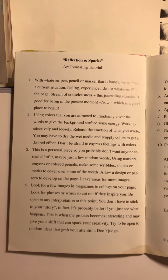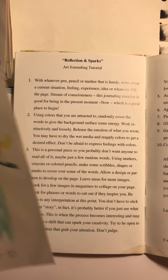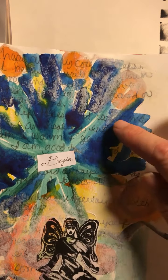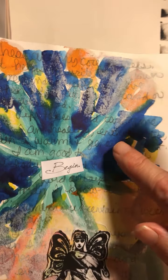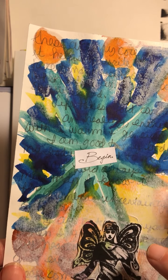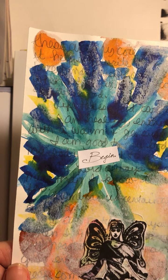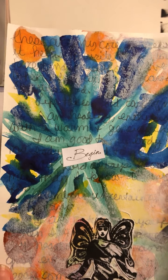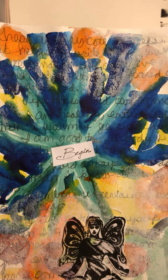I would do some quick writing underneath — you can see there's some script underneath. I would layer colors on top of that. And then I would look for imagery to put down on the color, on top of the backgrounds that I created. Afterwards, I might go in and add more mixed media to finish off the collages.